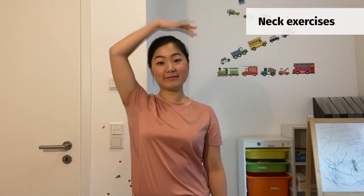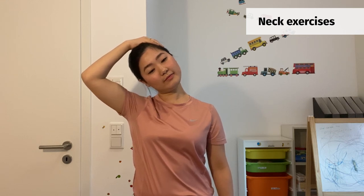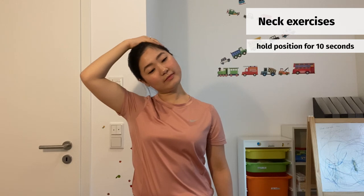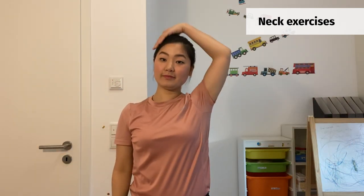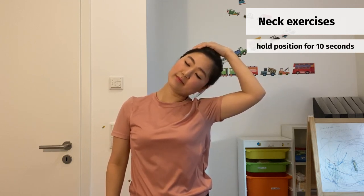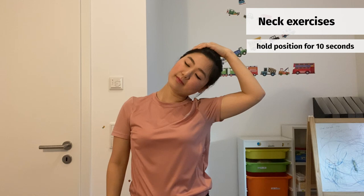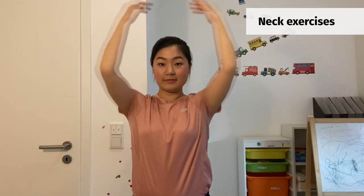Next, for the neck exercise, stretch your side neck and press gently with your right hand on your left side of the head, and try to relieve your left shoulder. Same on the other side. Then stretch your front and back neck.